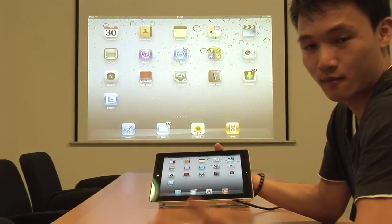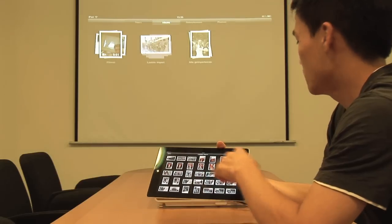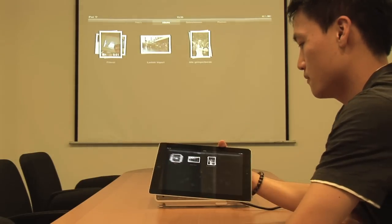So now I can browse through all my pictures, show you on the screen, show you how it works — the animations work just like that.